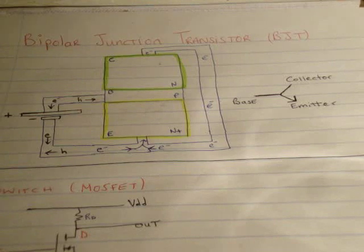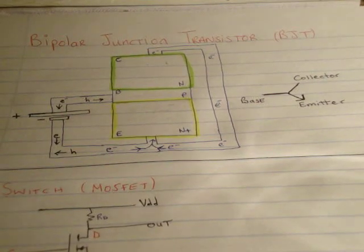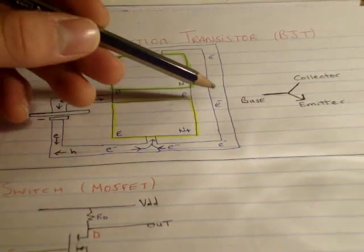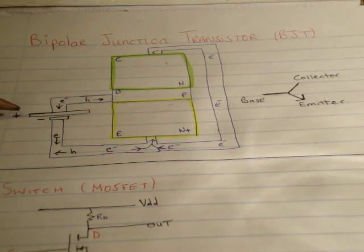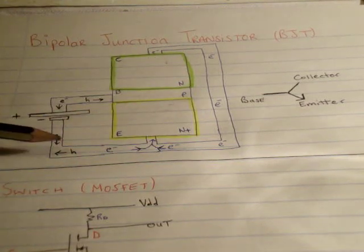The emitter is depicted with the arrow. On the left here we have a cartoony depiction of a Bipolar Junction Transistor and I hope this will help you understand its operation. These tubes are supposed to be wiring. We also have a battery or voltage source where the longer horizontal line represents the positive terminal and the shorter represents the negative terminal. An E represents an electron as a charge carrier and an H represents a hole.